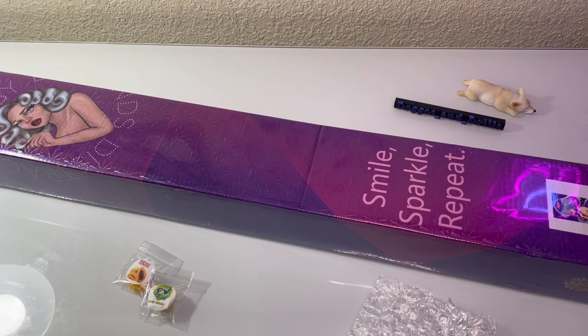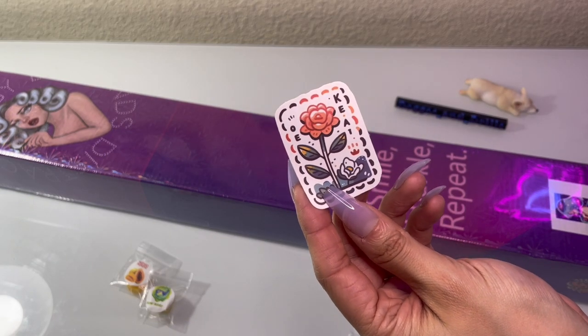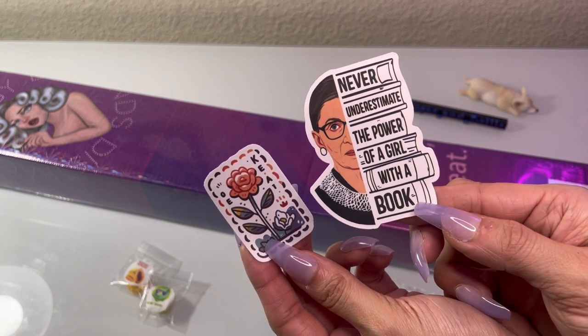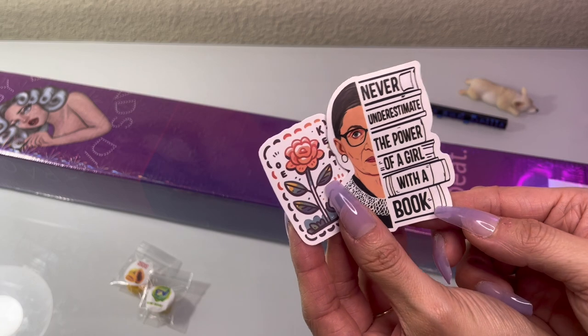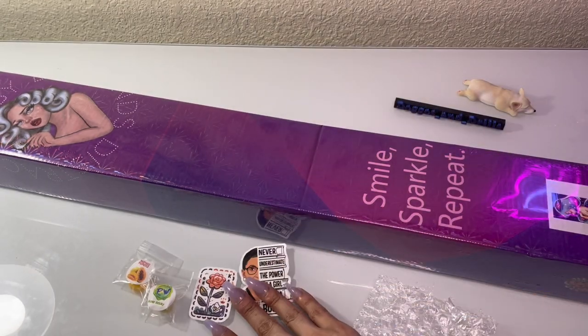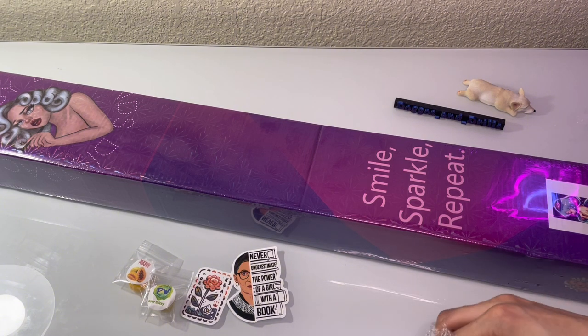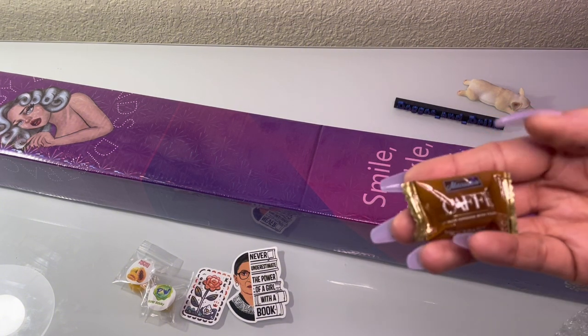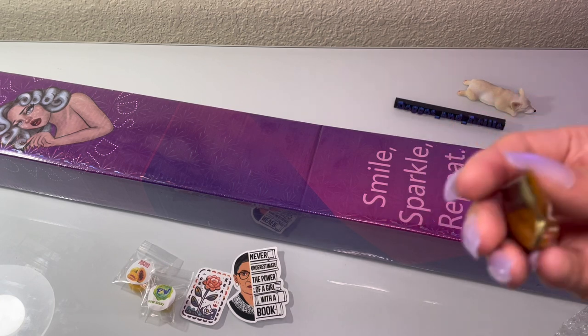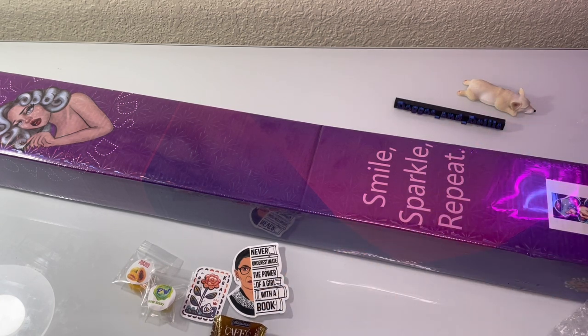It also came with some really cute stickers. I love this one. And then this Ruth Bader Ginsburg — RBG! And then a little candy, which I didn't get last time. Yummy. I love everything macchiato, so I'm sure I'll love this. I'll probably munch on that later while I diamond paint.